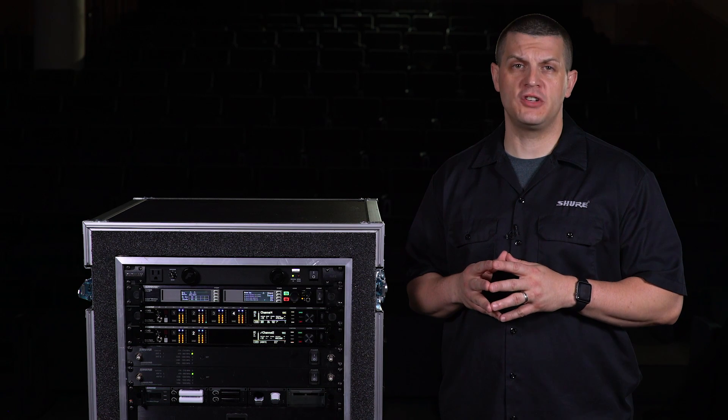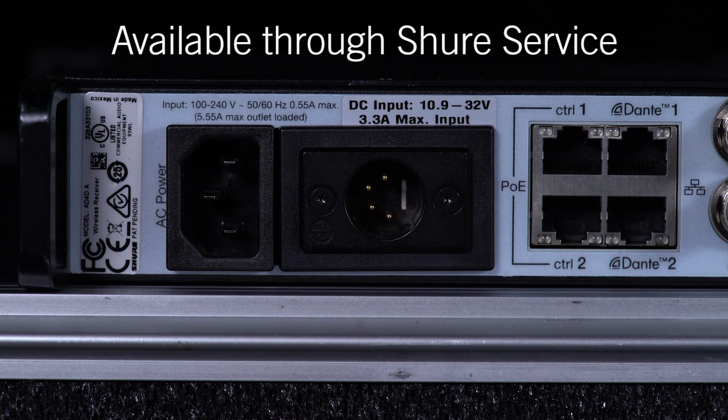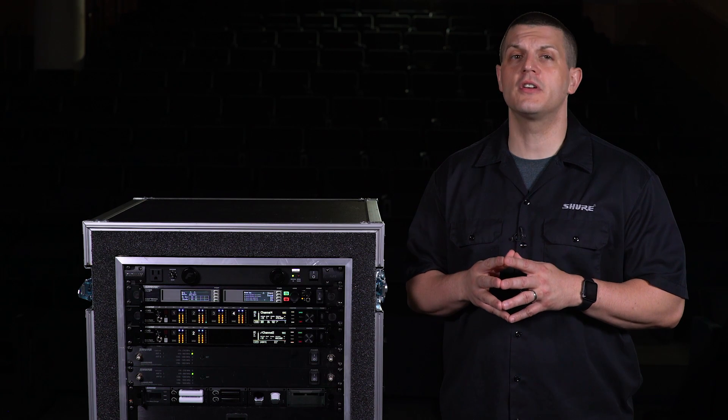For mobile applications, an optional DC power module is available through SureService. The module switches seamlessly from AC to DC if a power failure occurs.